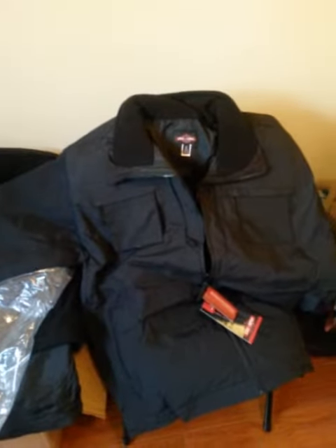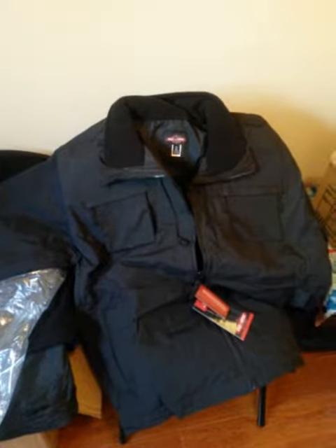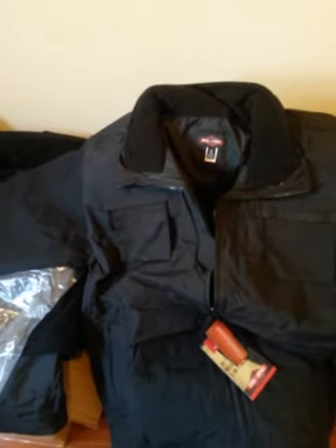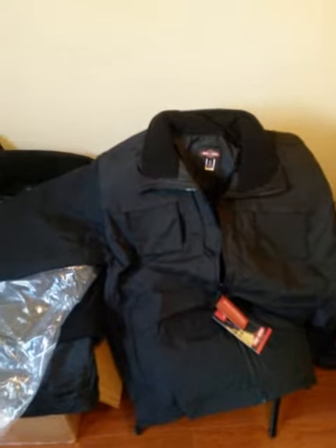I believe I got it for $179 on a promo sellout. This is a 2XL. I only have it in black and dark navy in 2XL. I can get 3XL, 4XL, and 5XL in. Unfortunately the smaller sizes are sold out — this is last year's model that we're clearing out.